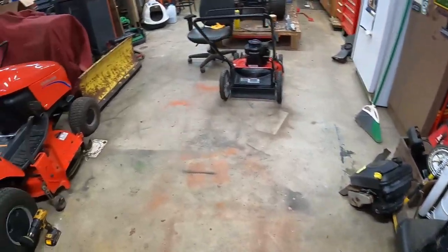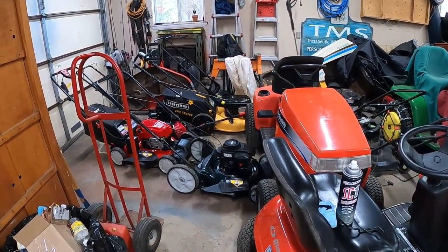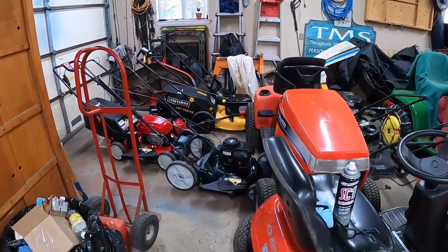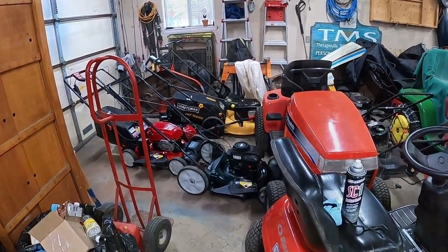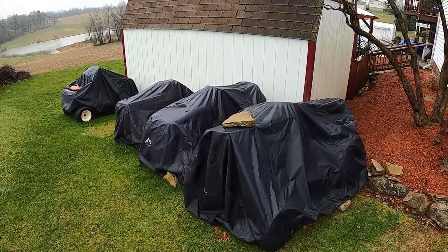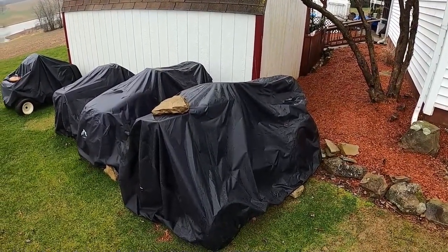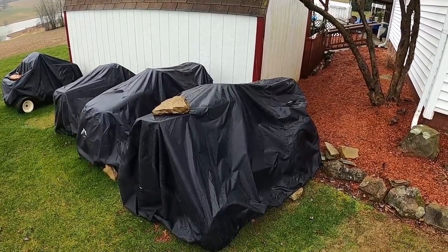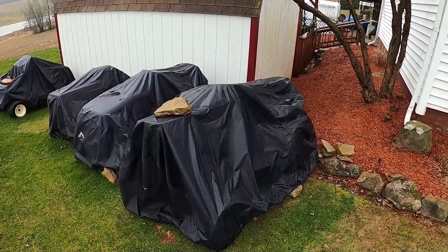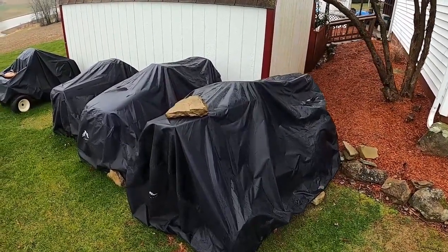I'll go out and show you the backyard and all the other tractors I've got to do - it's kind of rainy out but I'll give you a walk-around. Back here are the tractors waiting to be repaired. Apologies for any wind noise or spots on the lens because it's raining. Under this first cover is a 1960s Jacobson Chief 1200 - I got that off a good buddy of mine, Garden Tractor Acres, you should check him out on YouTube. This one is going to get completely restored this summer if I get a chance.